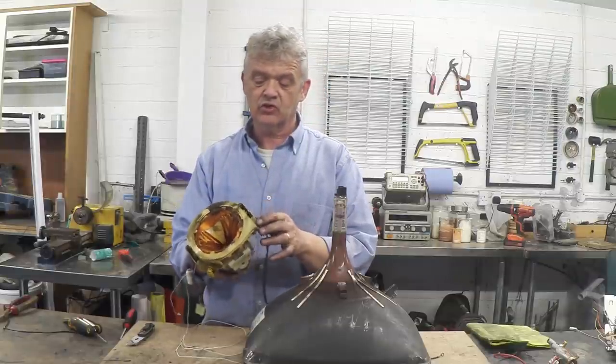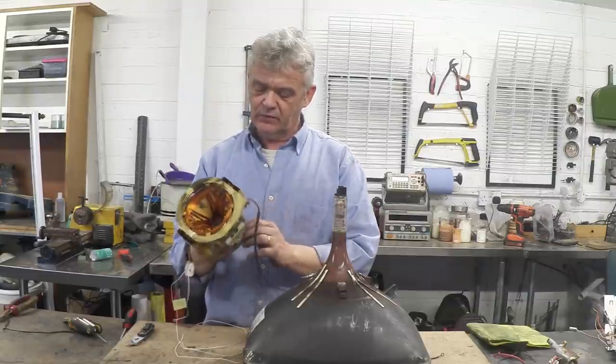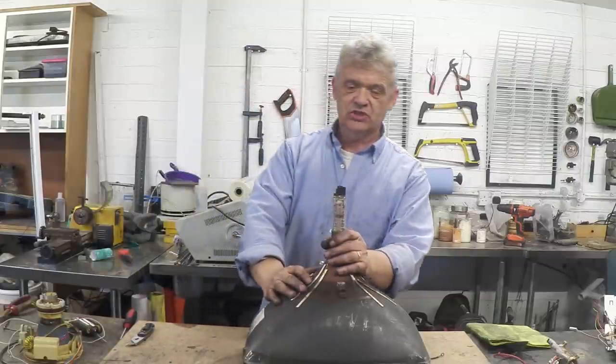A very fine wire which is many meters long, and that hasn't been resined — it's just been wound on so it can be recovered quite easily. But this is the actual CRT itself.